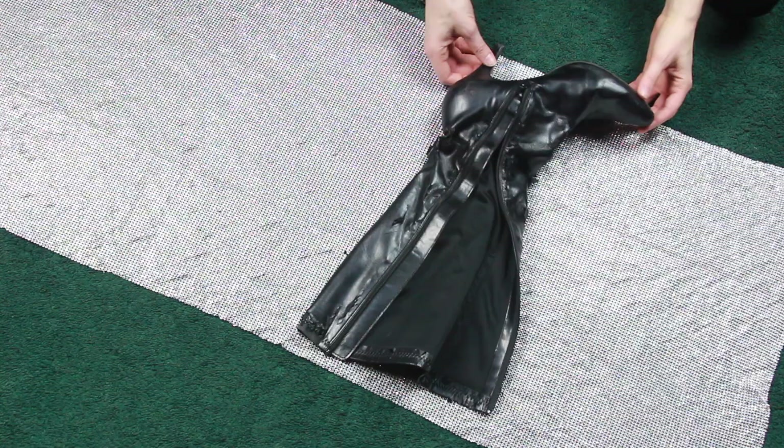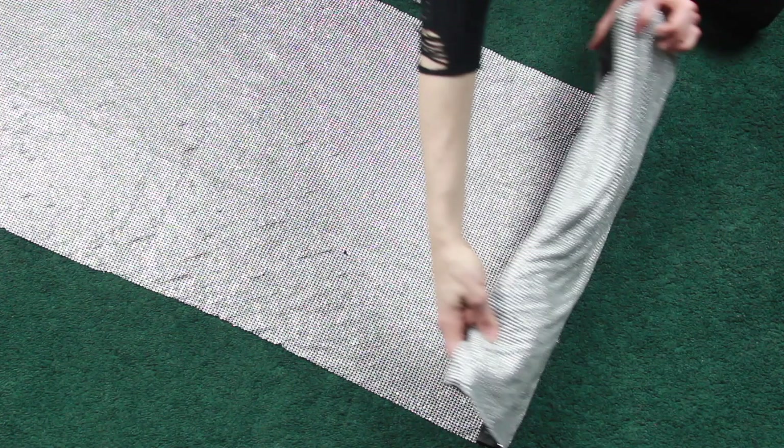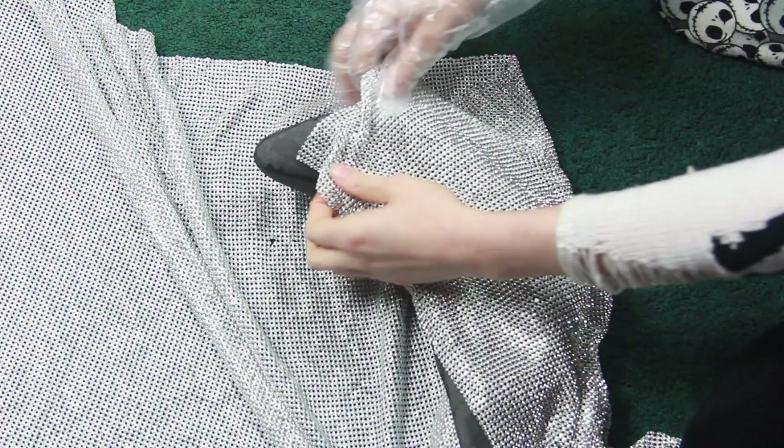Then I laid my boots down on my rhinestone sheet and mapped out how much I would need. I wanted to leave room for the zipper, so I started my measurements there. Be sure to leave room to fold over the sheet at the top opening of each boot so it looks more seamless.